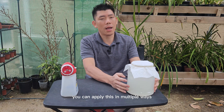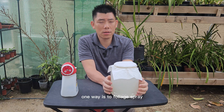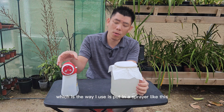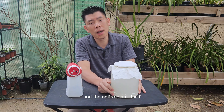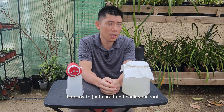You can apply this in multiple ways. One way is to foliar spray. The other way is to soak the root system. The third way, which is the way I use, is to put it in a sprayer like this and hose down the root system and the entire plant itself. If you only have a few plants, it's okay to just use it and soak your roots.